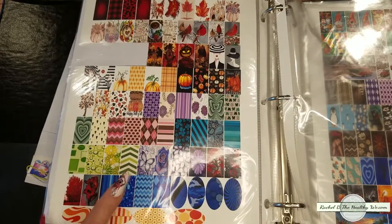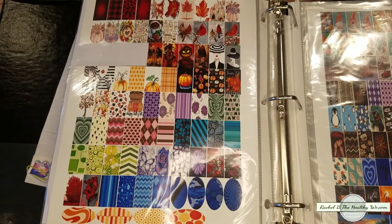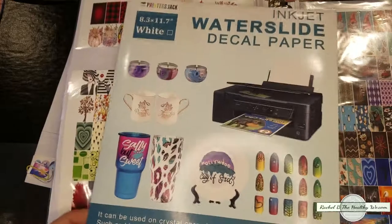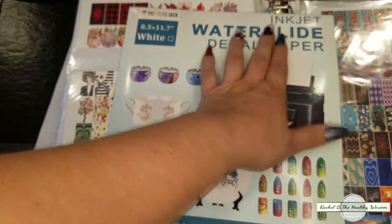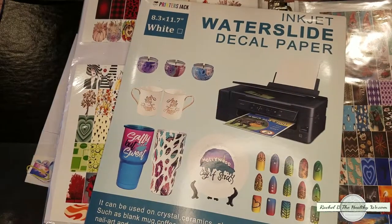And these are super simple to do. I simply use my inkjet printer and these two items. You just need water slide decal paper that's made for inkjet printers. As you can see, they even indicate on the package that you can use them for nails. You can also do other fun things with them as well.